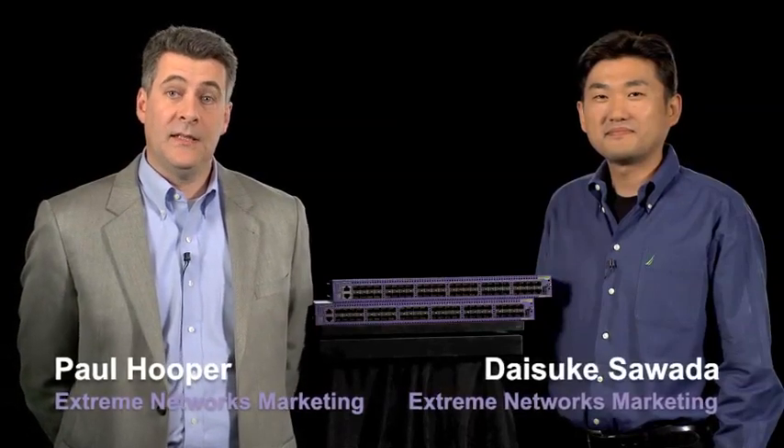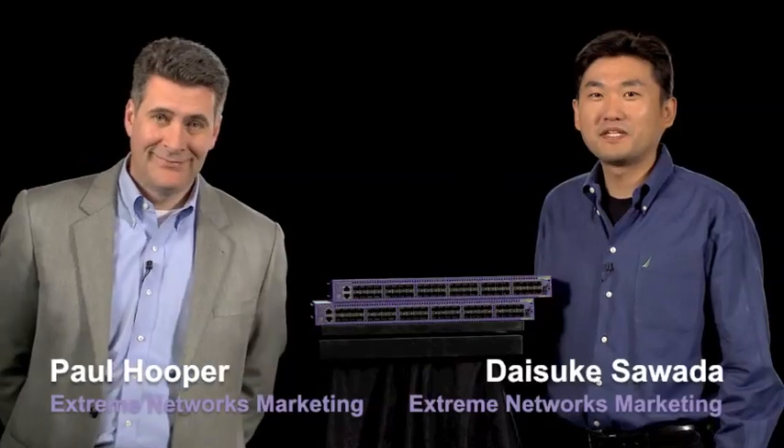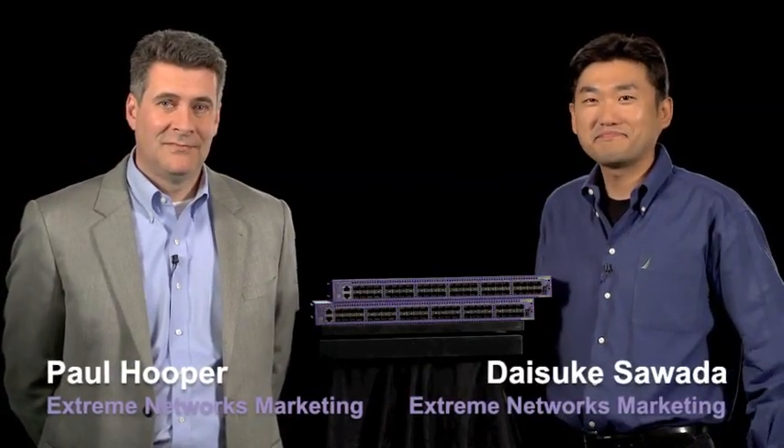Hello, I'm Paul Hooper of Extreme Networks, and I'm here today with Dai. Hi Paul, I'm Dai Sawada. I'm the director of product management for the data center switching product. Great to be with you today. What do we got here? Explain to me what we're looking at.